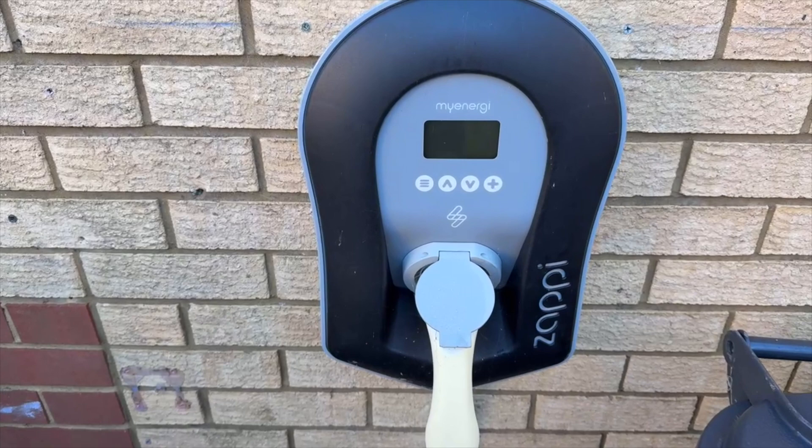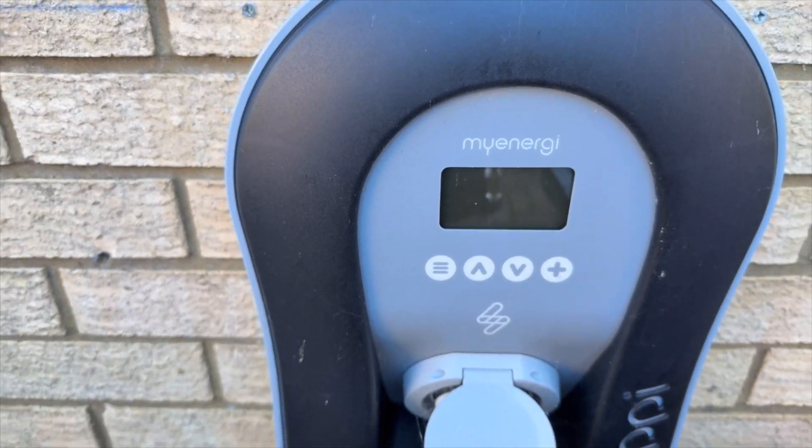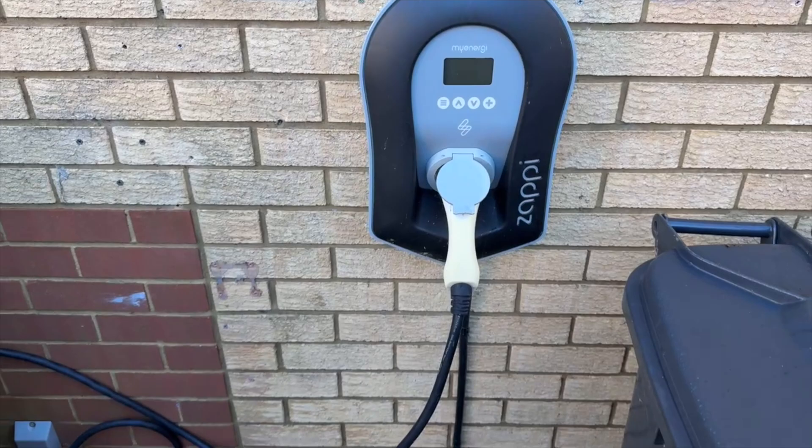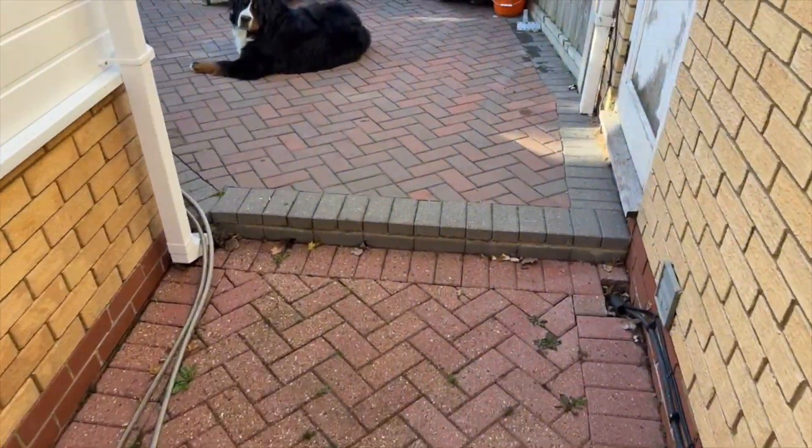Once the system goes into backup mode, some things in the house aren't going to work. Here's a great example — here is one of our Zappies. The Zappy is completely dead because it's not on our critical circuits.